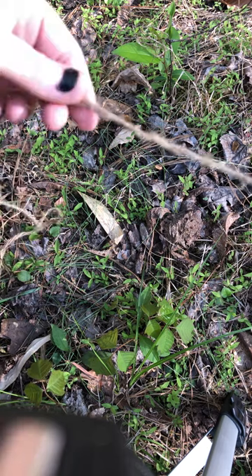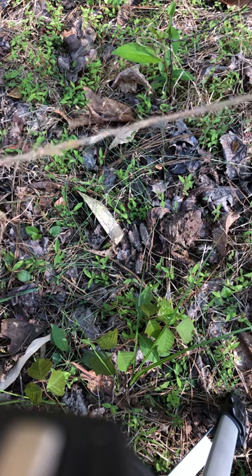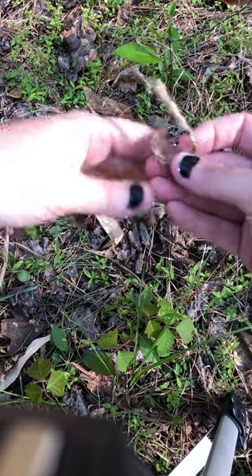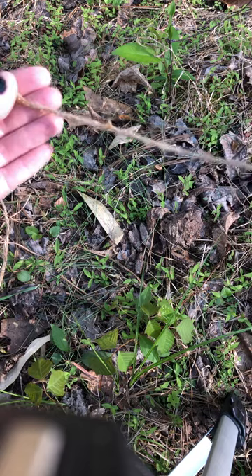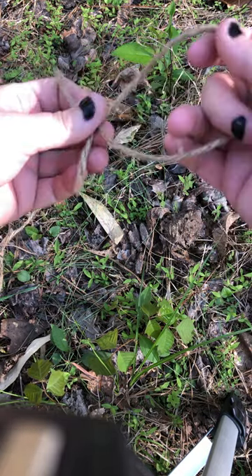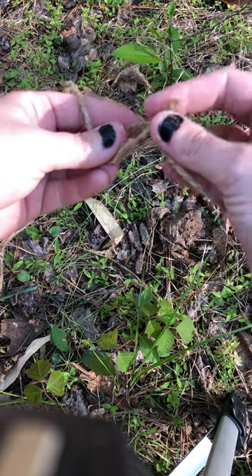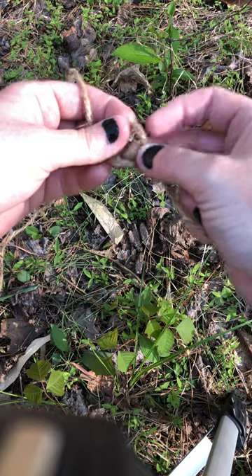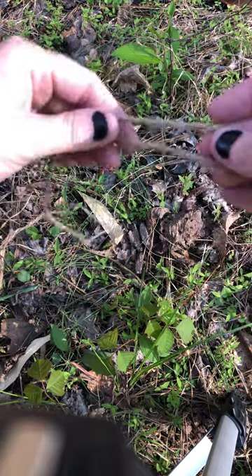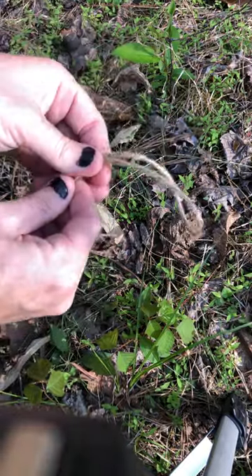I am making a slip knot. Here's my cut end — the other end is still attached to my spool. I'm taking it under, back over, and tucking it under itself and pulling it. I'm sure there are plenty of tutorials on doing the actual slip knot itself, but I just wanted to show you real quick.